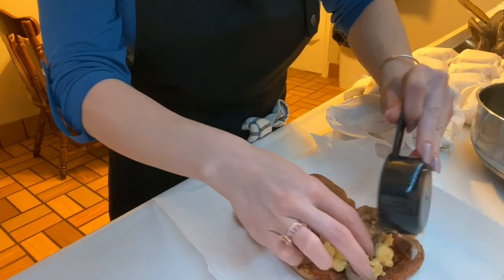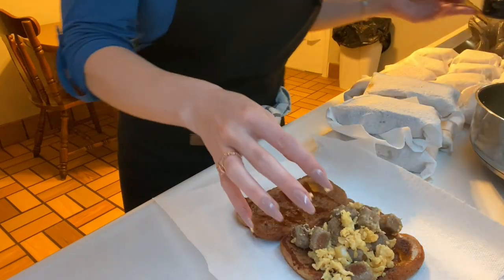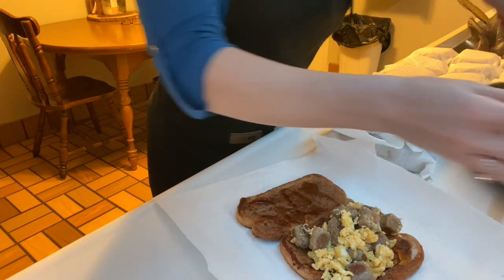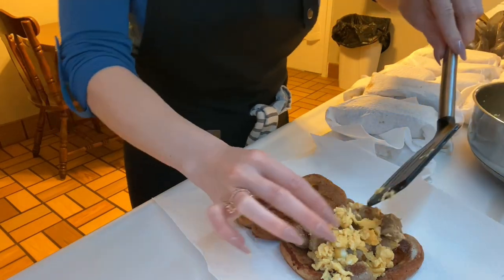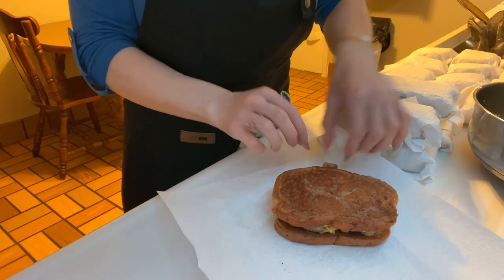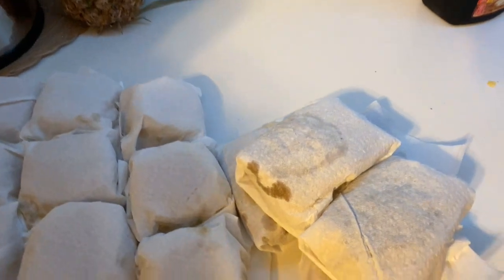Looks like we're going to have the perfect amount of mixture because this is our last French toast sandwich, and these are looking really good. I'm just going to let these cool down — I can usually fit a few at once in a quart bag. To reheat these, I just take one out the night before, put it by his lunch in the fridge to thaw out, and in the morning he takes it out of the baggie and heats it up in the paper towel for roughly about a minute, just till it's heated through. Thank you so much for watching this video — please like, share, and subscribe, and I'll see you all on the next one. Bye!